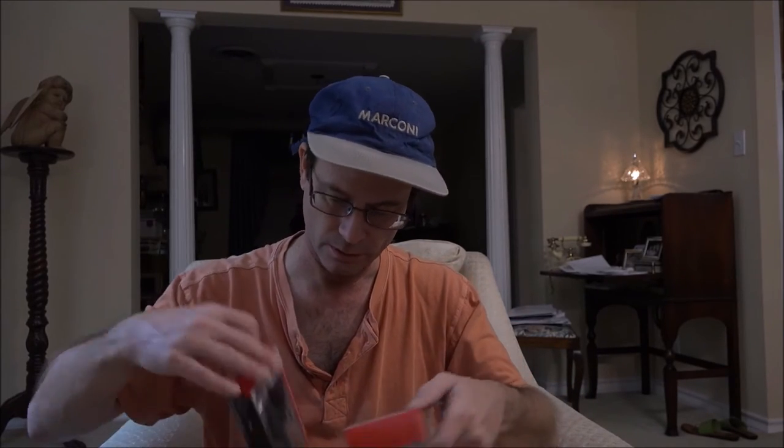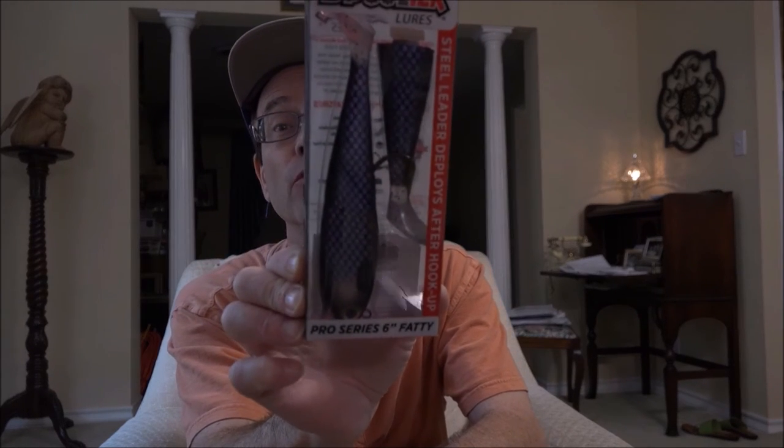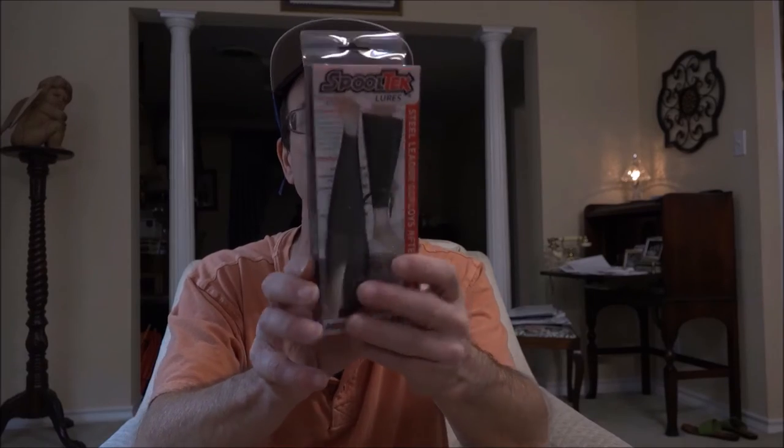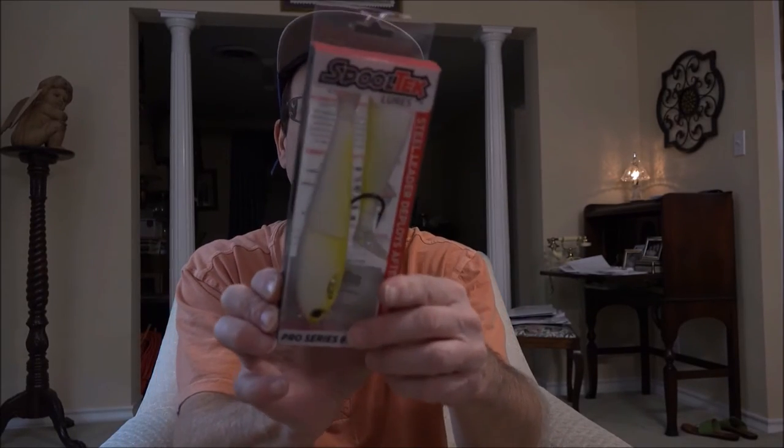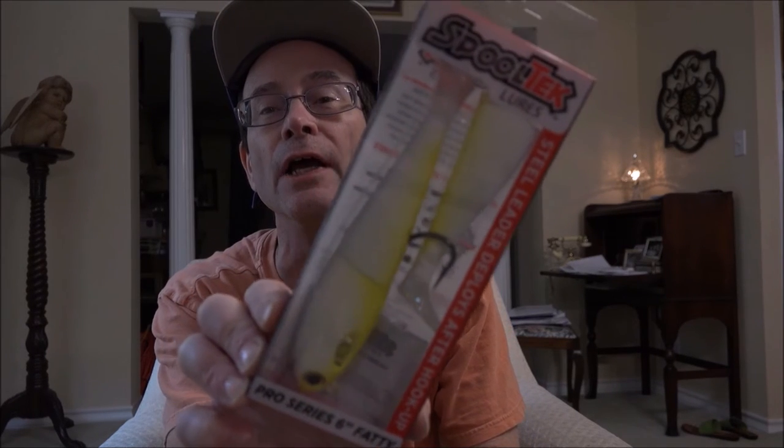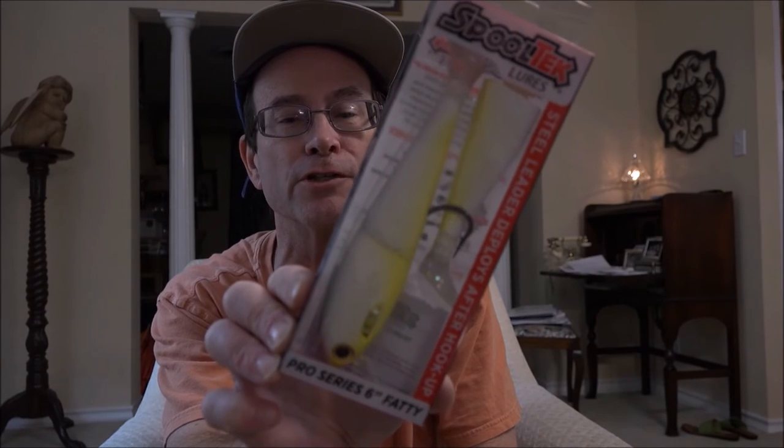This next box came from Bass Pro Shop. These are the bigger ones, and I got these for inshore — the bayous I'm going to fish are really, really stained and really, really dark. So I got another one of the 'After Hours,' the purple with fish scales, and this is six inches. Here's another one called 'Gun Smoke' — it's kind of a dark grayish swimbait with gold flake on it.